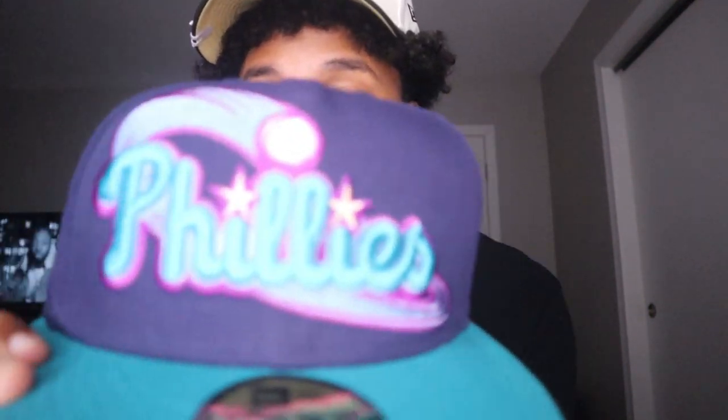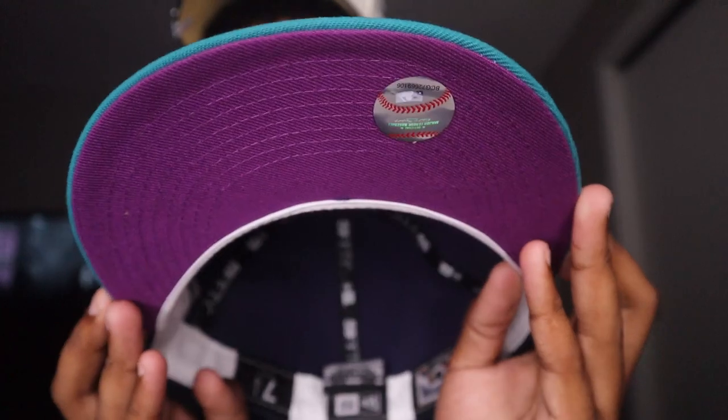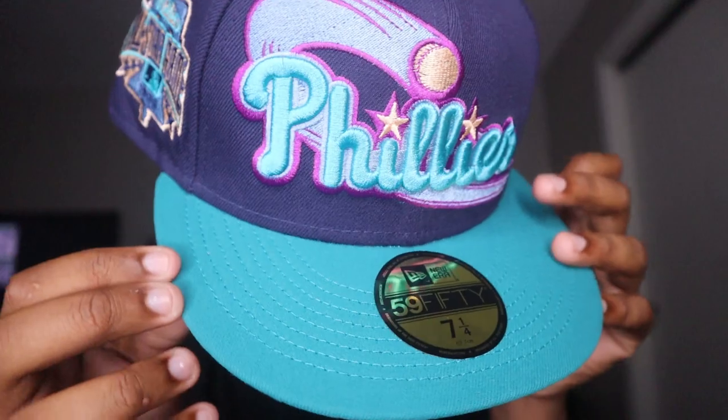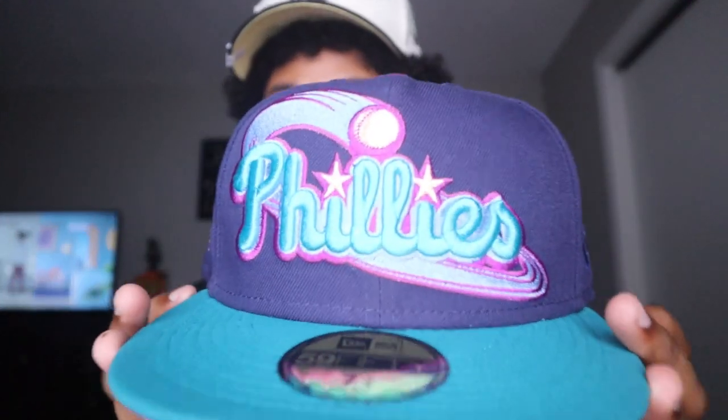These are crazy. Let me take this out the bag — y'all see, I got it in the bag. This one right here is crazy. Just take a look at this two-tone Phillies. Crazy purple UV, we got this teal brim, we got that navy blue dome. This is crazy.